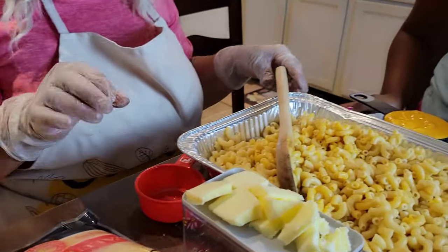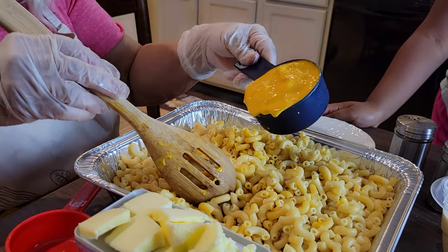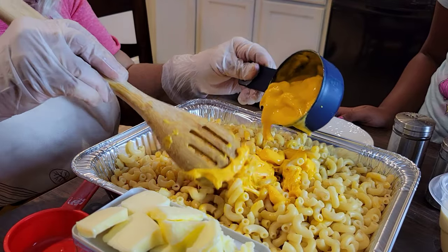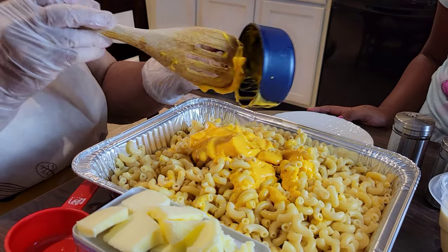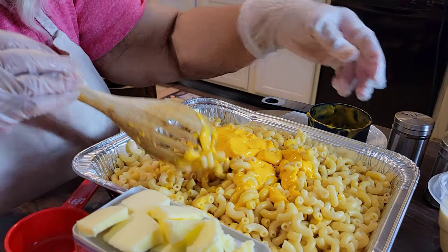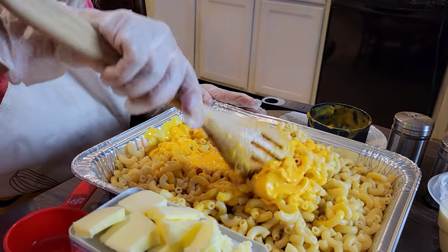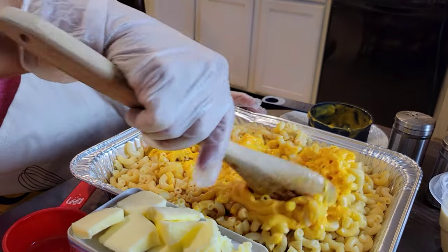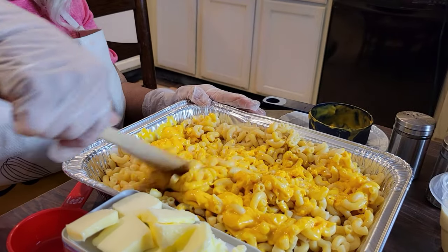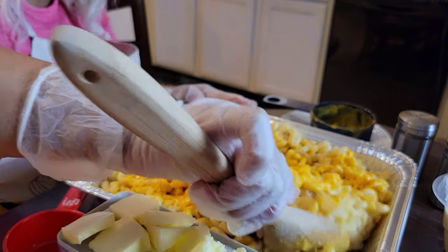Right now I'm going to be putting in the cheddar soup. After I get the cheddar soup in, I'll be pouring in my milk. I'm going to stir this around just a little bit to get it kind of mixed up before I pour the milk in. Once I put the milk in it will completely blend through, but I just want to get it all around the pan first so I can get it blended in pretty well.